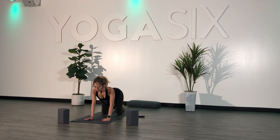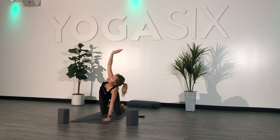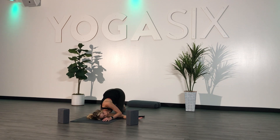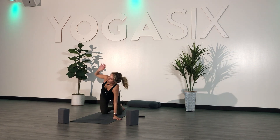Come back to center. Inhale, reach your right arm up towards the ceiling. Exhale, thread the needle — send your right arm underneath your left, coming all the way onto your right shoulder. You can wrap your left arm behind your back for more of a shoulder stretch if you would like. Place your left hand down, inhale your right arm high, and place it back down.